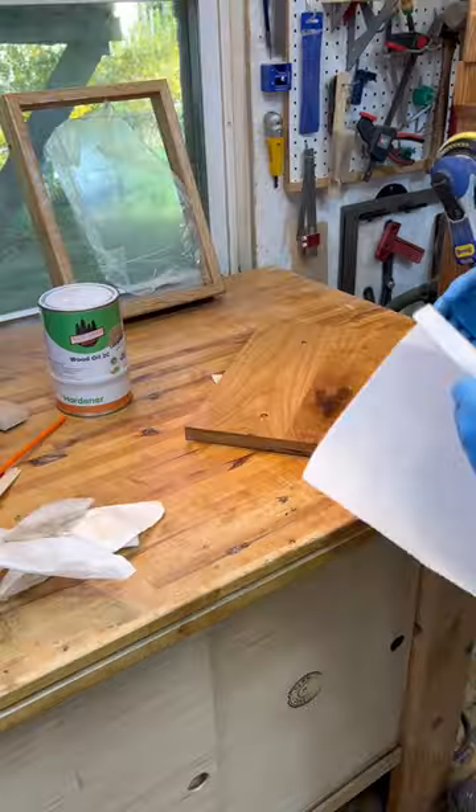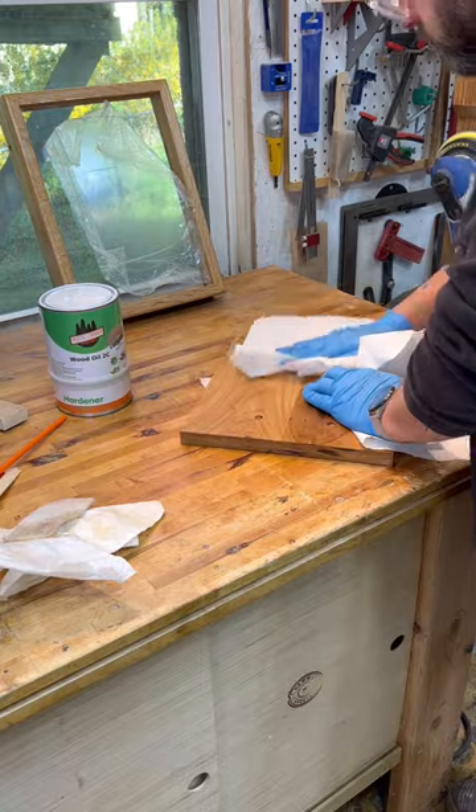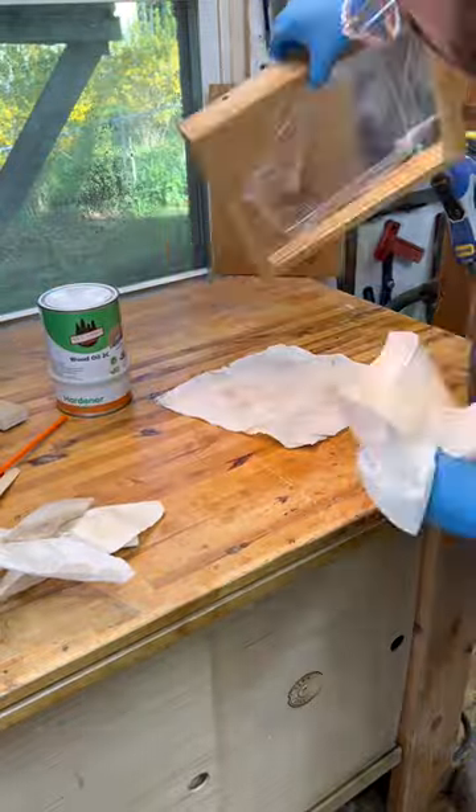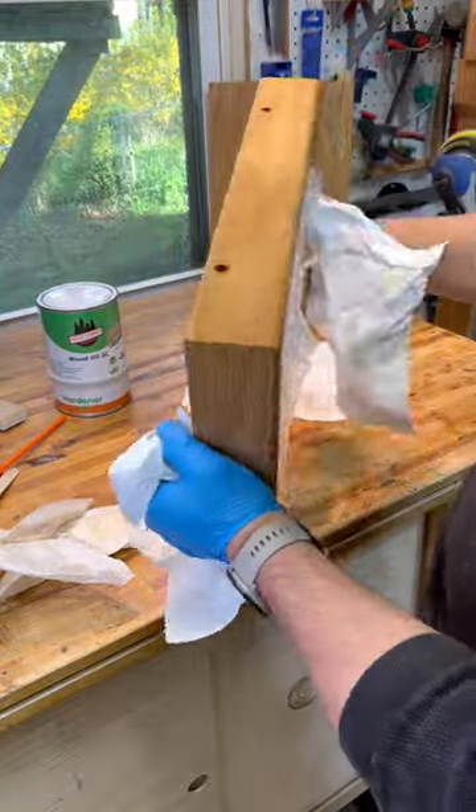It says two coats will do, but I only did one and just wiped it off with a paper towel. You can see that it really has a nice look to it. This was a very special piece, so I was really impressed with how nice the finish came out and how good it looks.